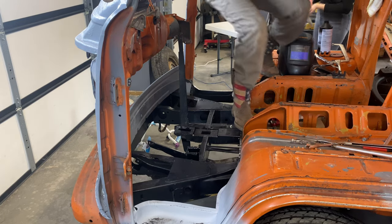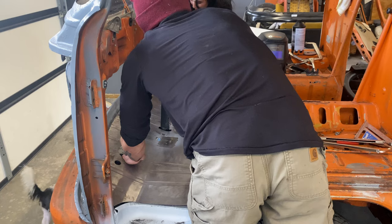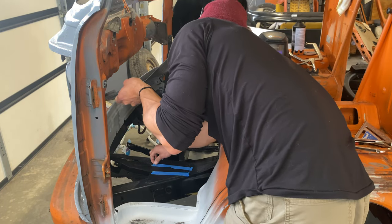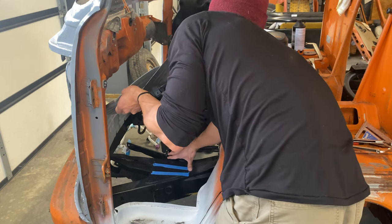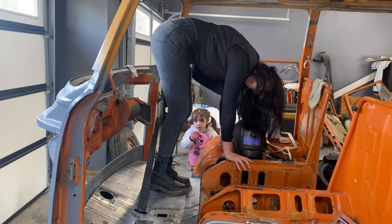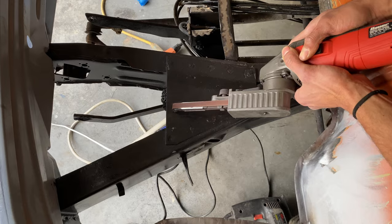In order for panel bond to adhere correctly it does need to be a metal-to-metal bond. So I had to find a way to mark where the frame was gonna be touching the bottom of the floor. I ended up doing that by putting some tape backwards and seeing where it marked, and then going ahead and sanding the frame down to bare metal where it was gonna be mating up with the floor.